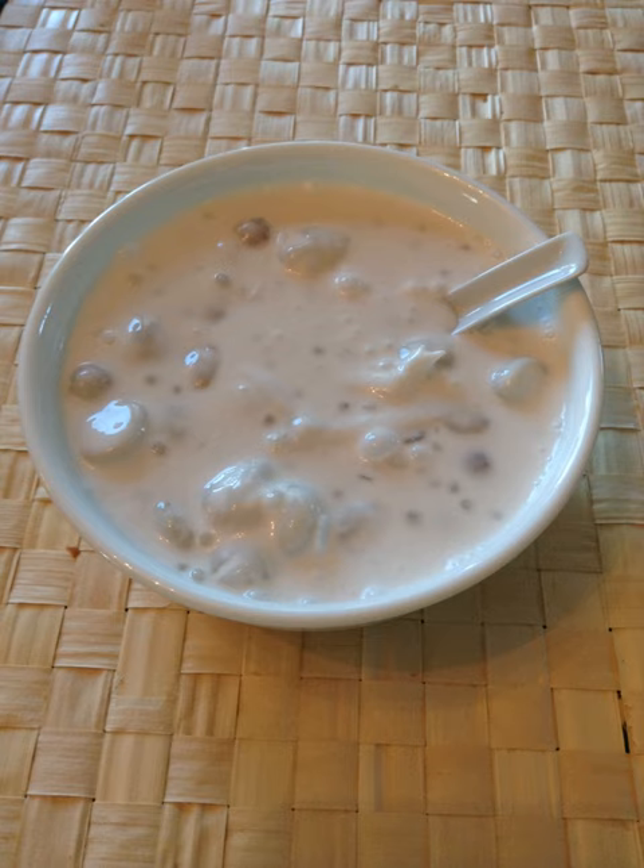Bilo-Bilo is a Filipino dessert made of small glutinous balls in coconut milk and sugar. Then jackfruit, saba bananas, various tubers, and tapioca pearls are added. Bilo-Bilo's origin is in Luzon, Laguna Province, which is in the northern Philippines island.